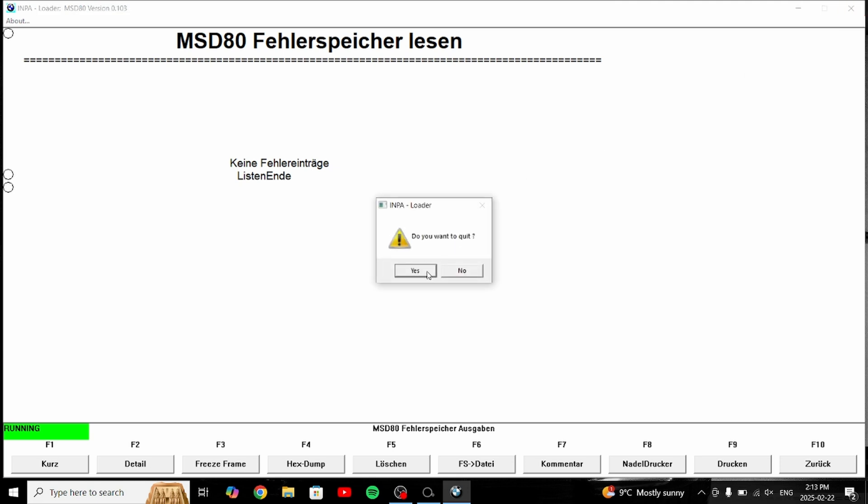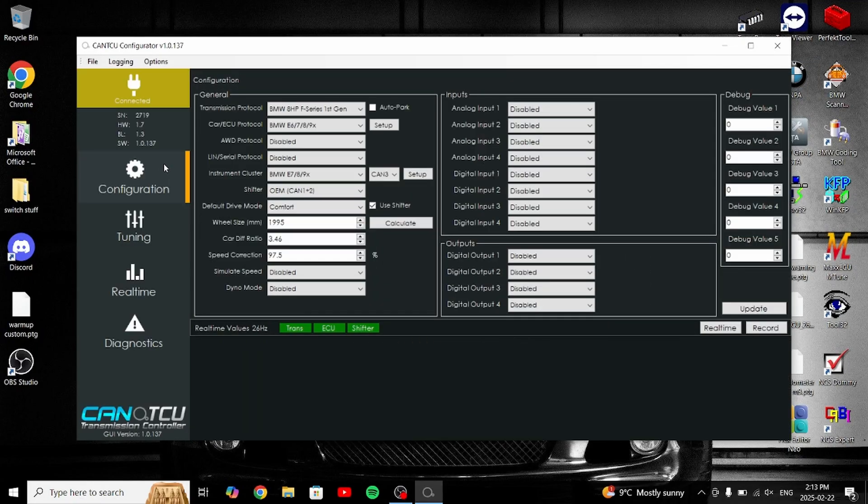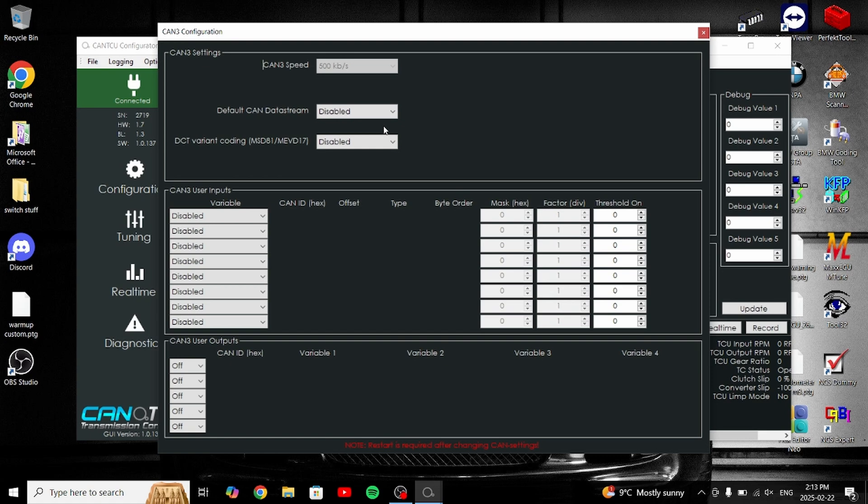We can also disconnect Impa now. On the CANTCU side, go to Configuration. Under Cart ECU Protocol, hit Setup. You'll see 'DST Variant Coding' — just switch this over to Enabled, then close it, and save the configuration — yes.